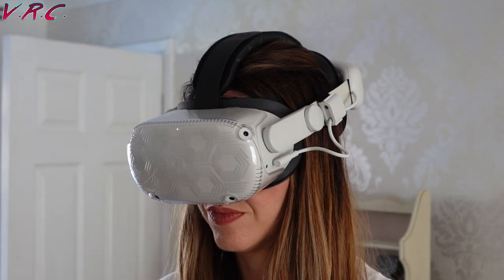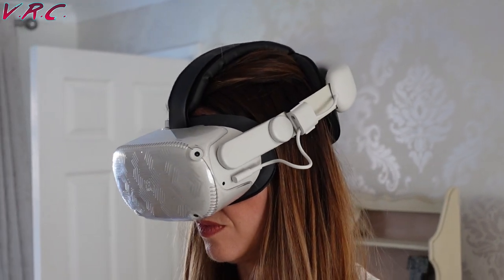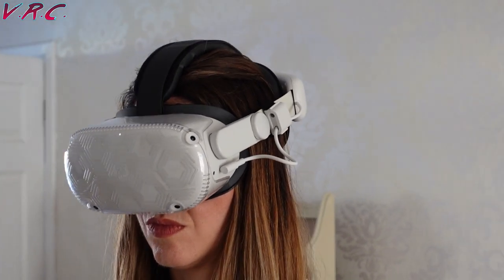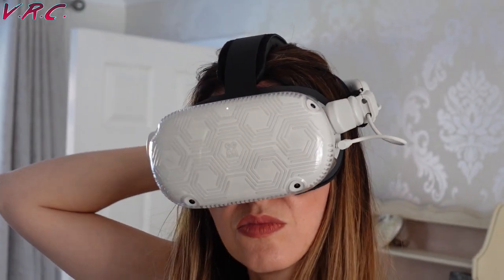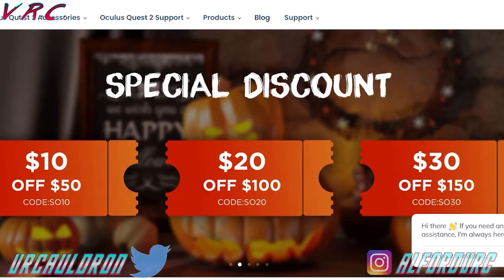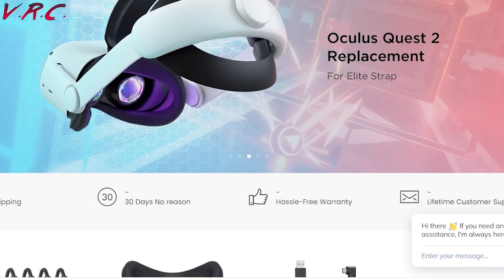So I'm just gonna come out and say it — this strap is for me the best strap you can get right now. It's not quite released yet, but as soon as it is and I'm allowed to put the video out, I'll put the details in the description below. Judging by the price of the last one it's gonna be decent value, and Kiwi Design often have really good sales on their site for things like Halloween and other seasonal events, so definitely look out for that.